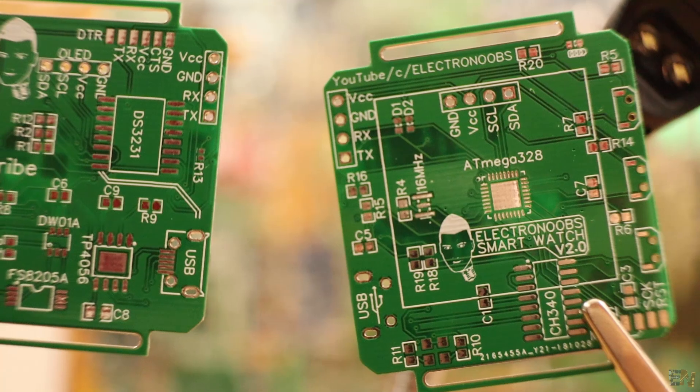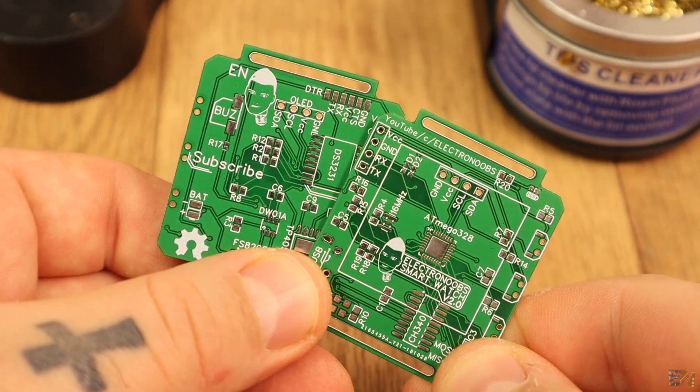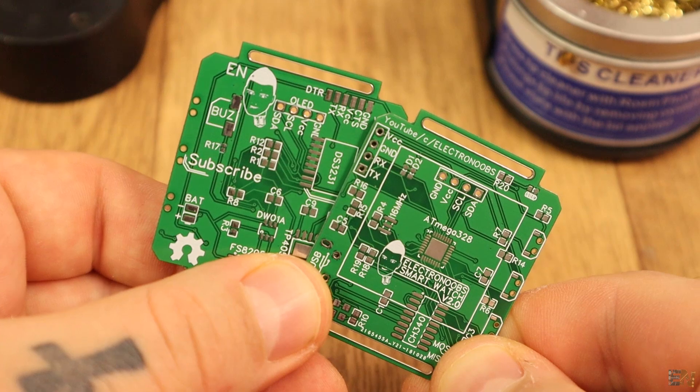Below, as always, you have links for my webpage, www.electronoobs.com, where you can see a more step-by-step tutorial with more photos and more details.